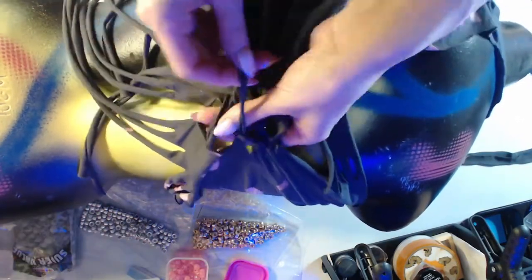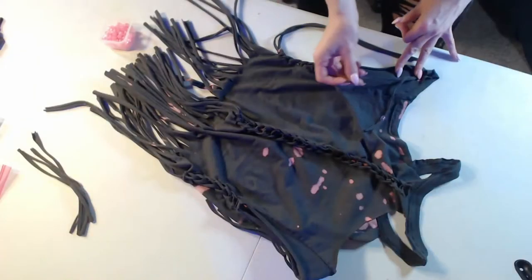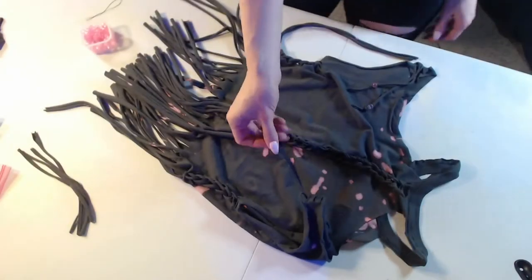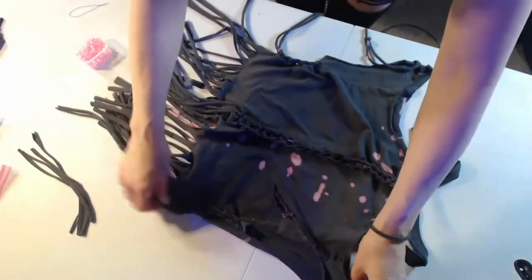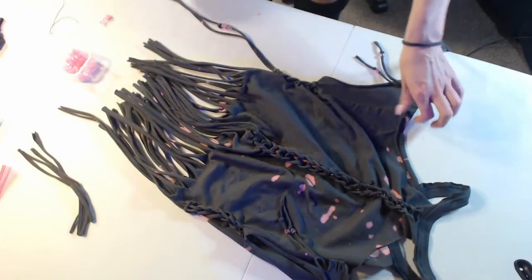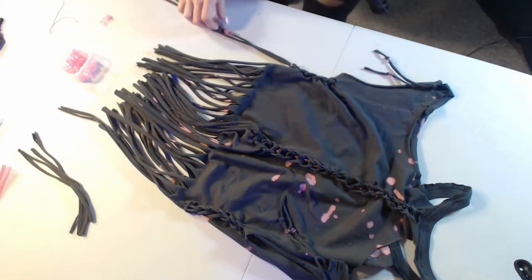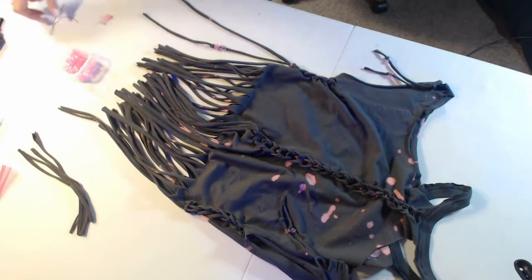I've been using the same giant bag of beads that a friend gave me probably six years ago — I have all these cool beads. I chose to use some pink beads: two different shades of pink and some decorative pink stars. I used a tiny strand of thread to get the beads onto the fringe.